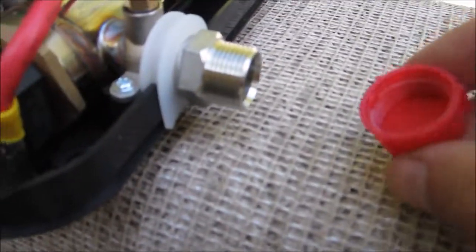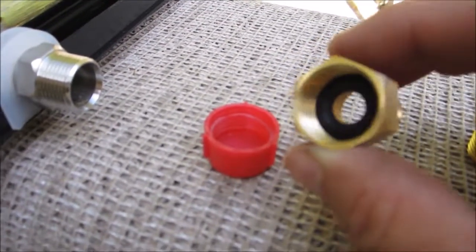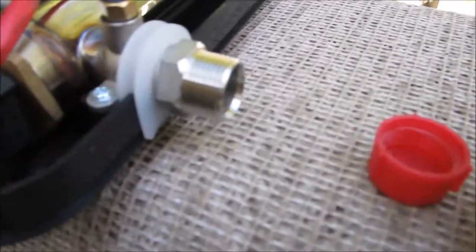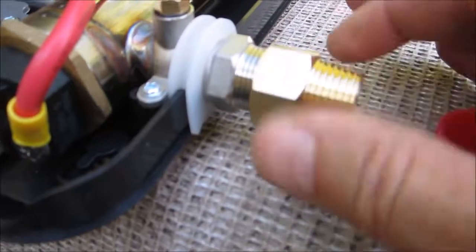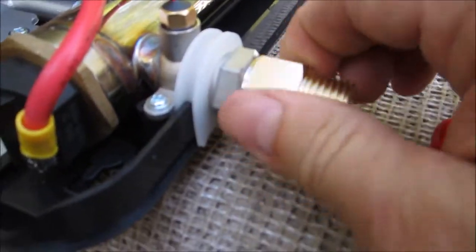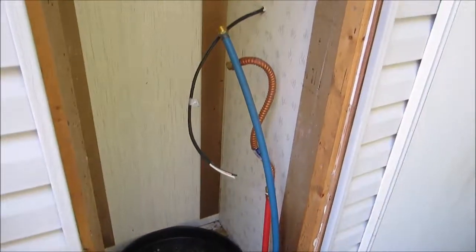Something I picked up from somebody else's video online: the black washer that comes in this cap from the sides — I thought it was just a protective cap — but you can tuck these washers inside the bushing that goes from compression down to NPT. According to what I read, it forms a good seal, so we're going to see if that's actually the case.